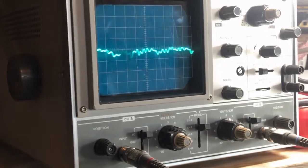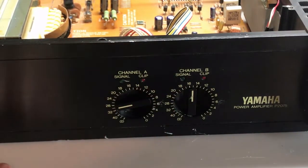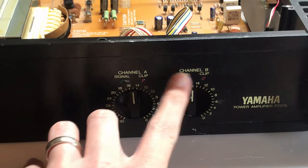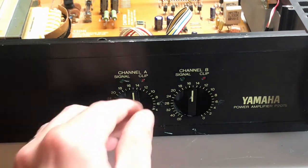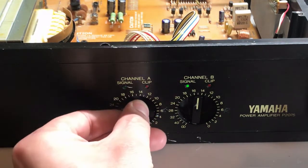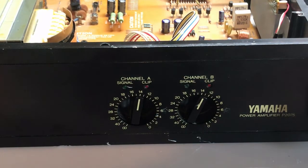Last thing is to check the LEDs. We have a signal LED and a clip LED for each channel - they should be illuminated with signal present, but they're not lighting up. I'm guessing they illuminate only above a minimum signal threshold. Actually - I spoke too soon - all I had to do was turn the volume up a bit more. Watch what happens when I turn up the volume - and there they go, they work just fine.